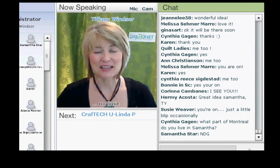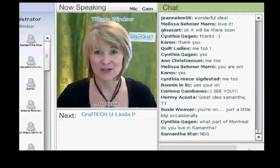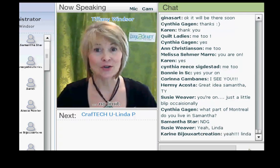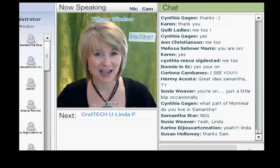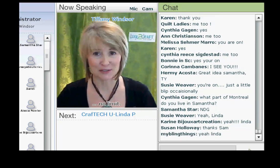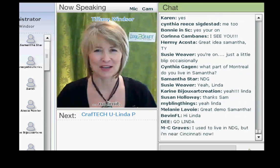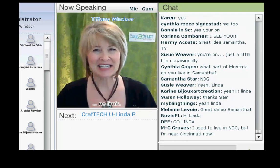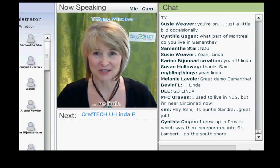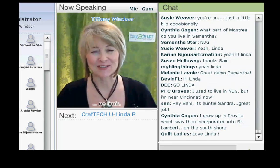Linda Peterson is well known in the crafting world for her fabulous work in friendly plastic, jewelry making, and polymer clay. Linda has the coolest lineup of live online classes at Kraft Tech University that you must absolutely check out — but you have to wait until after Cool the Craft. Today Linda is here to share her autumn drop earrings from her book 'Beading in No Time.' I'm delighted to welcome Linda Peterson.